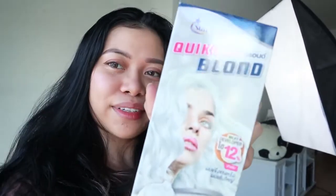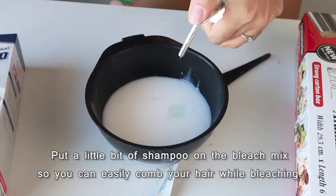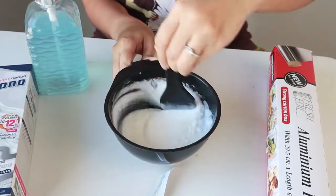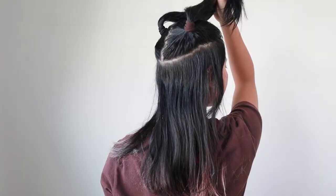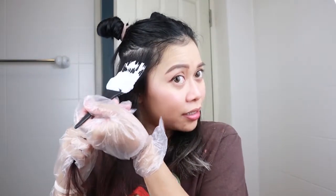I love the color. Now I'm going to mix the bleach. I have two types of bleach, and I'm going to use this one first because it says it's a quick blend. I'm going to try this one because it also has a lot of reviews. I've never done this before, I don't know where to start.